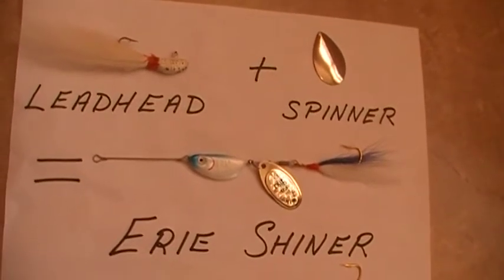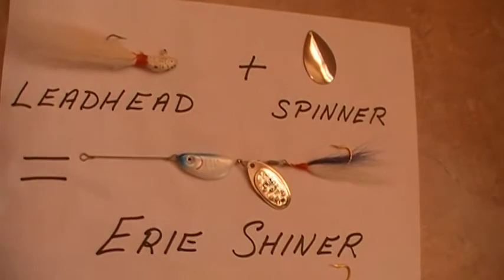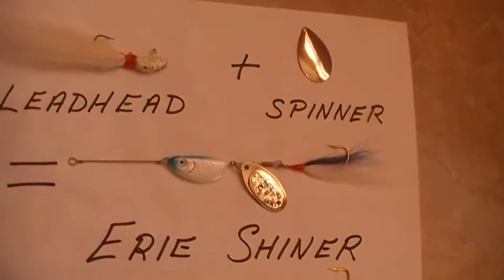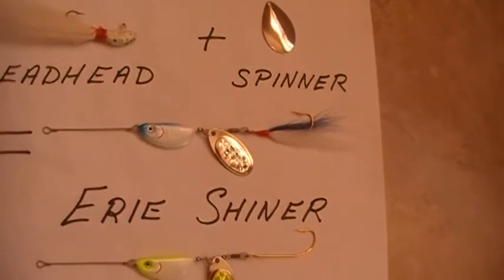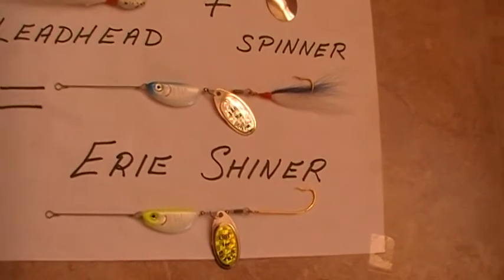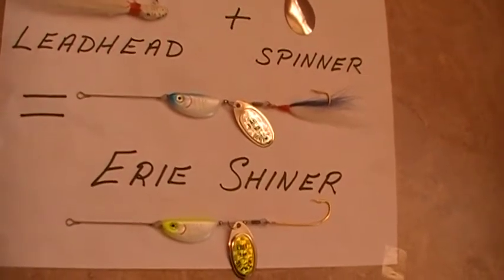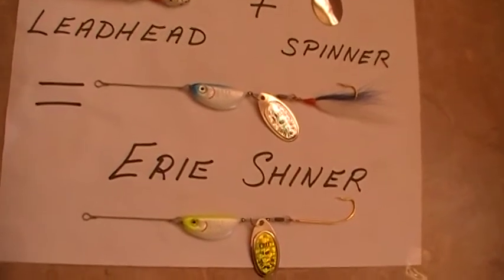We were shocked at the results when fishing the Erie Shiner in the Gulf of Mexico off Marco Island and Naples. On a slow drift, it dramatically outfished all styles of lead-headed jigs, including bucktail jigs and any other holographic material.